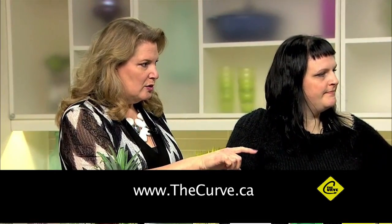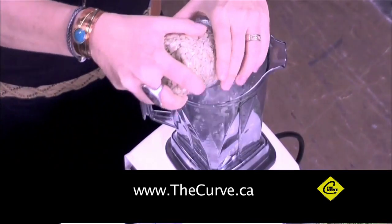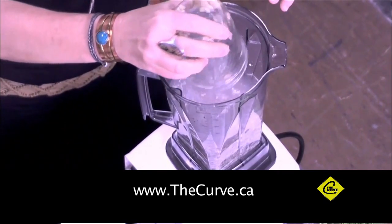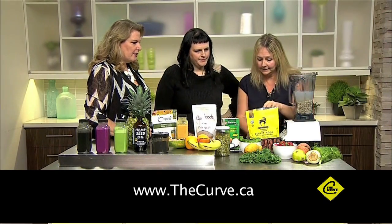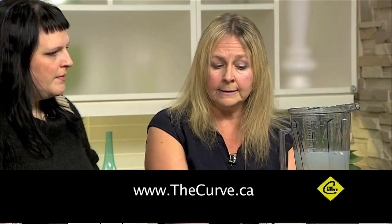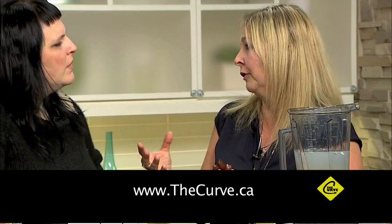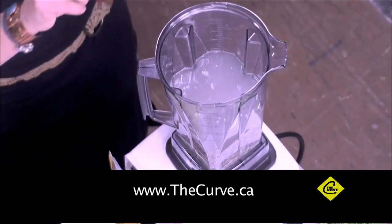One cup of cashews to four cups of water — pure water is good. I already have a cup of water in here with the cashews and I just dump it in. I like to add dates for sweetness. You can add maple syrup or coconut sugar. Sometimes I soak the dates and use the date water, because dates have the highest amount of sugar of anything.